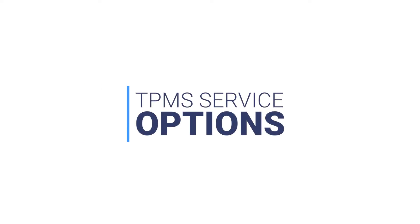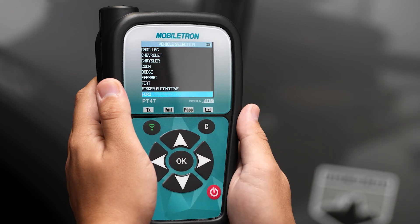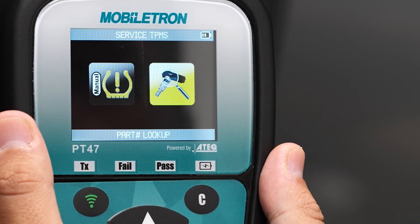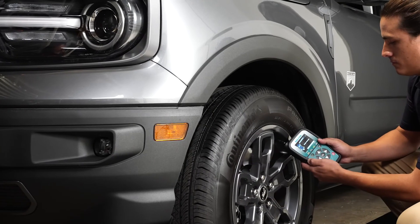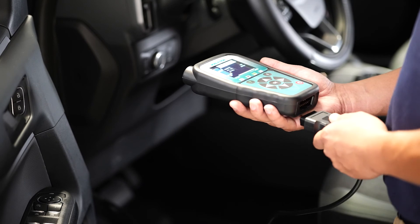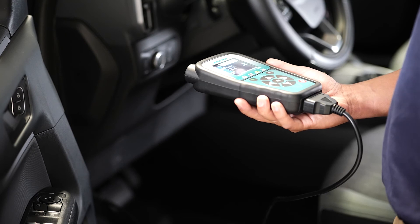TPMS service options. Start by entering the vehicle's make, model, and year. You have the option to relearn or you can look up an OE part number. To perform OBD relearn, scan all four or five sensors using your Mobiltron scanner. Once all IDs are captured, connect the scanner to your OBD cable and press OK to start relearn.